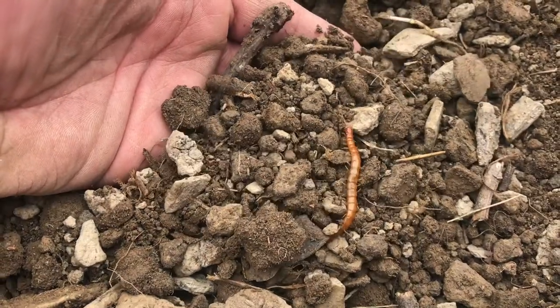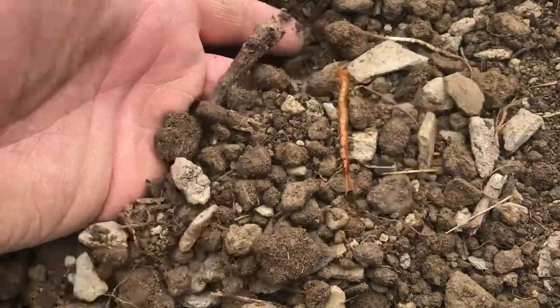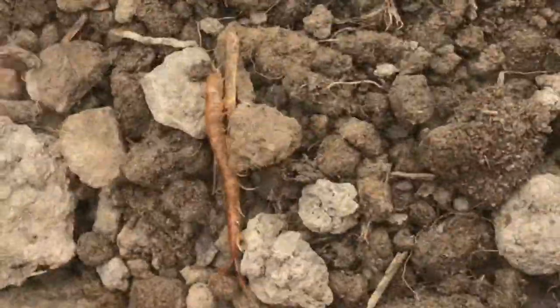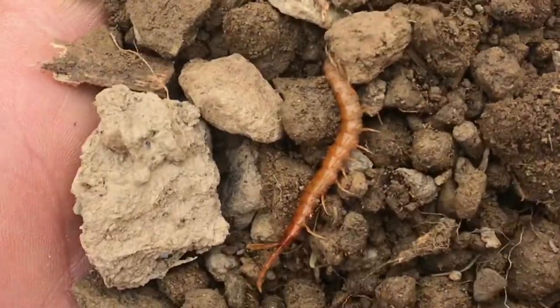You're looking at a cryptopod centipede. On an adult, there's 21 pairs of legs. I didn't pull my hand away because it bit me — I just don't want it to. Now you can see it's got some pretty good pincers on there.